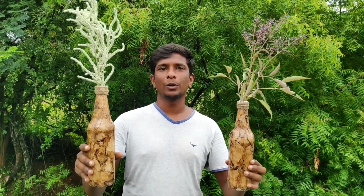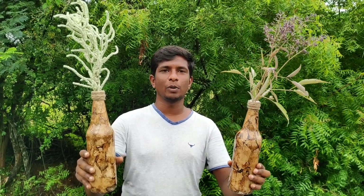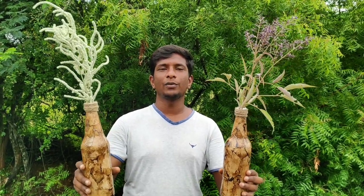Hi friends, welcome to Rupaq Tech. We are Praveen Pest. Our channel is simple and simple. Let's see how you do this video.